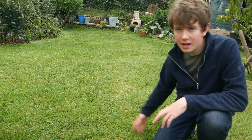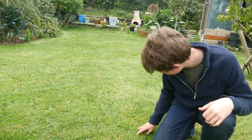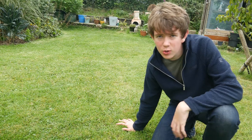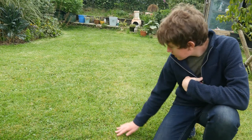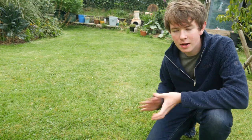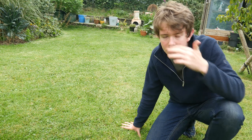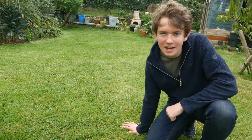This is what the lawn looks like now - it is quite low the way I cut it, probably no more than two inches. This is fine until it's dry, then it starts to go brown quickly, which is why I cut it a bit higher when it's dry. And if you notice my hair, the wind will change what it looks like by the second!